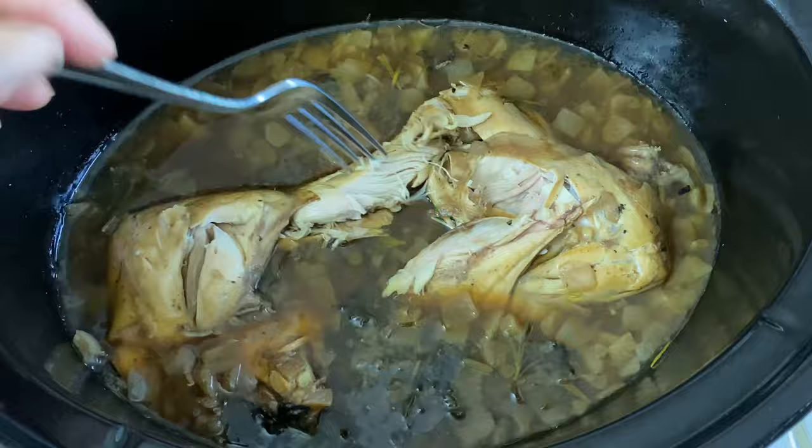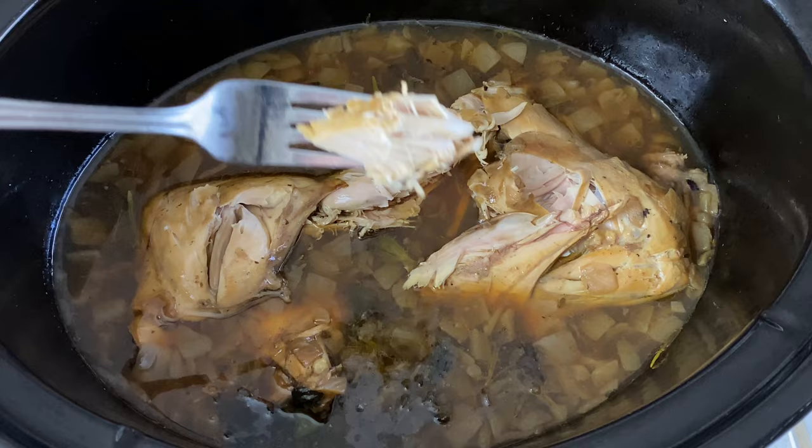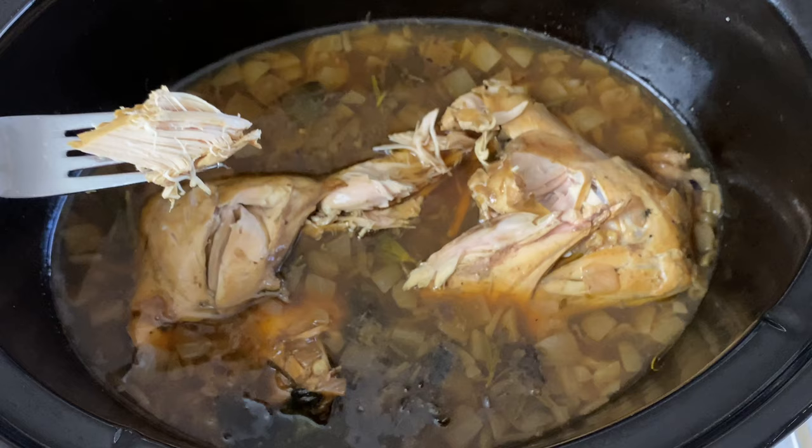It's just beautiful. At this point you can either shred all the meat up, taking all the bones out, and then add the shredded meat back to the liquid and have it as a soup, or you can just take the meat out and then turn the liquid into a gravy, which is absolutely delicious served over the meat. I'll see you in the next video.